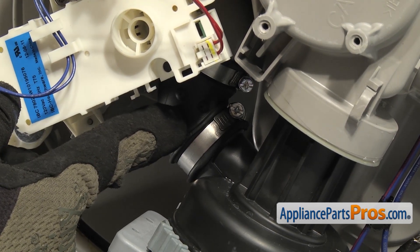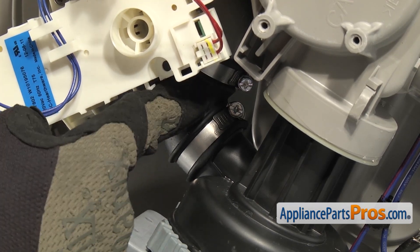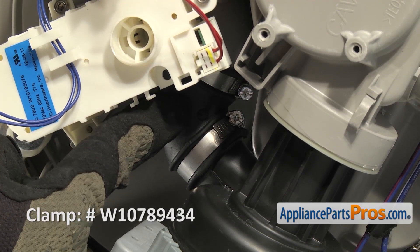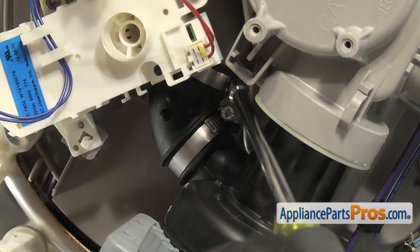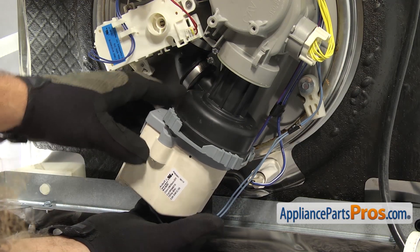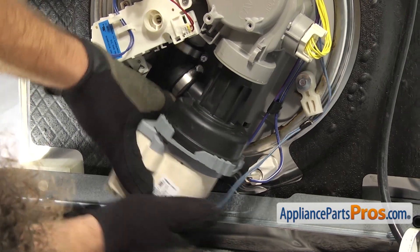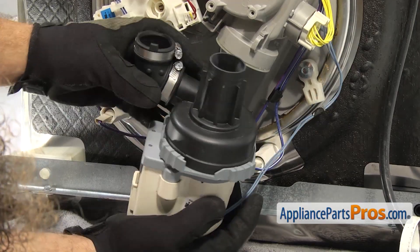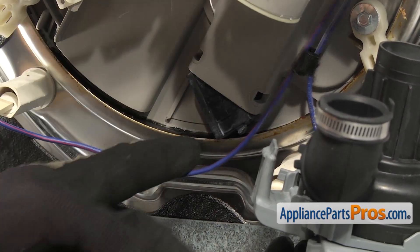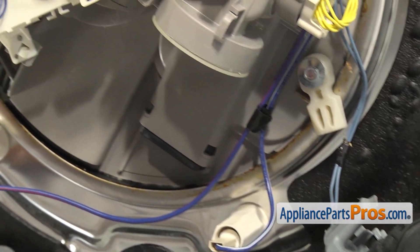If you have the old-style clamps that came from the factory, they're crimped on and you can't take them off, so you're just going to have to pull on the hose and maybe use a screwdriver to help pull it off the sump assembly. Then you'll need to buy a screw-type clamp to get the hose back on. Ours have already been changed, so we're just going to use a quarter inch nut driver to loosen up the clamp. To get the pump free, we're just going to pull towards us a little bit and then pull down — that will release the little tab that locks it in on the top. Once you have it free, you can set it aside.